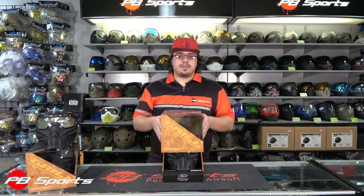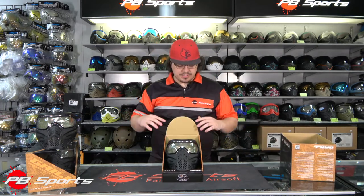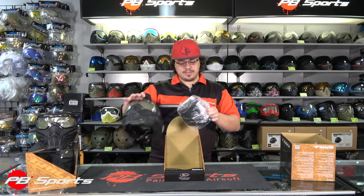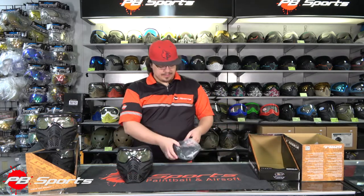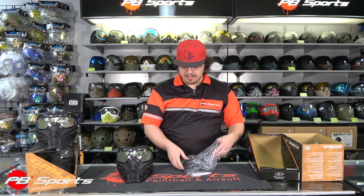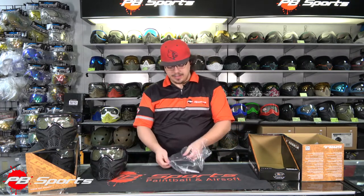First, let's open the box up. We'll take a look at what comes with the mask, and then we'll go on to some of the features and point those out as we move along. So as you can see, it comes off — very similar packaging to the old grill with a couple of changes. First thing you're going to see is your brand new Grilled 2.0 mask. We'll pull that out, and tucked behind it is going to be this little package full of goodies.